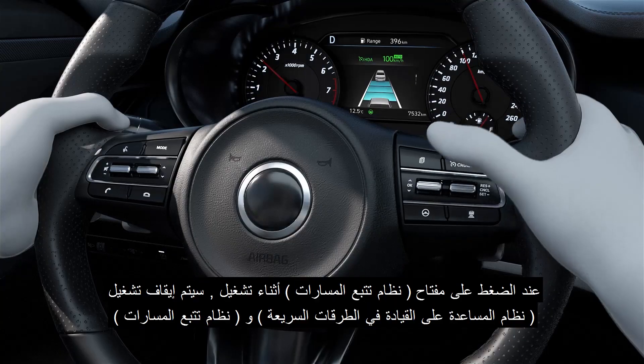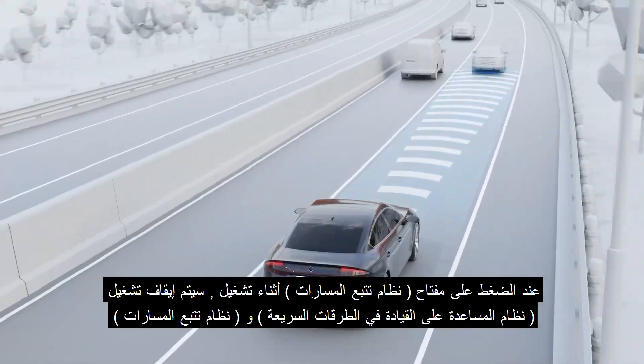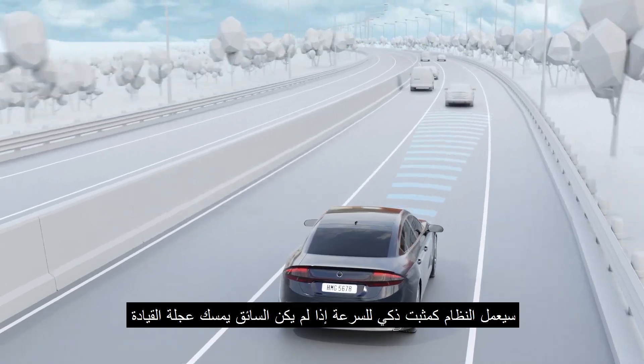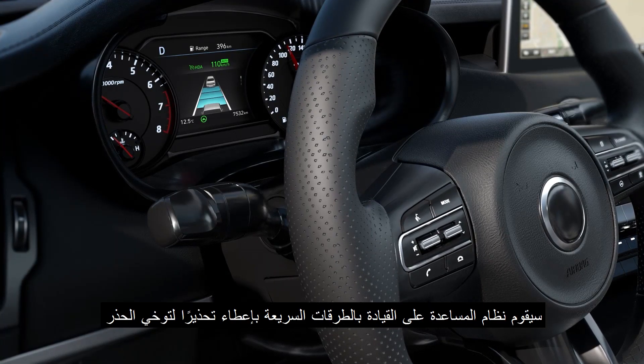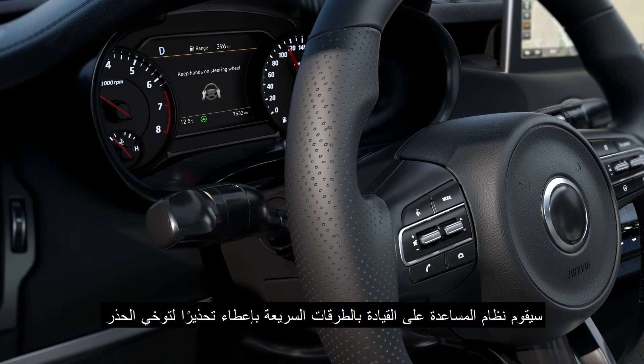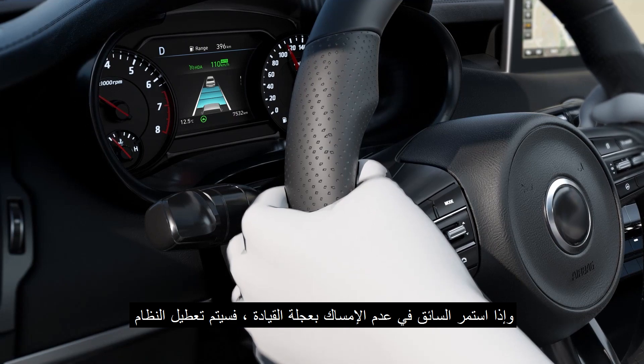When the LFA switch is pressed while HDA is operating, HDA will be turned off and the system will operate as smart cruise control. If the driver does not hold the steering wheel while HDA is operating, the system gives a warning for caution. And if the driver still does not hold the steering wheel, the system is disabled.